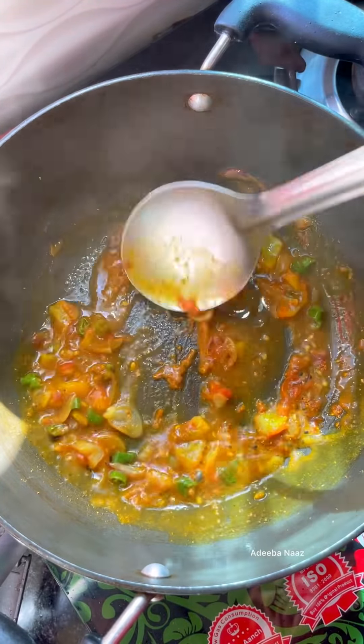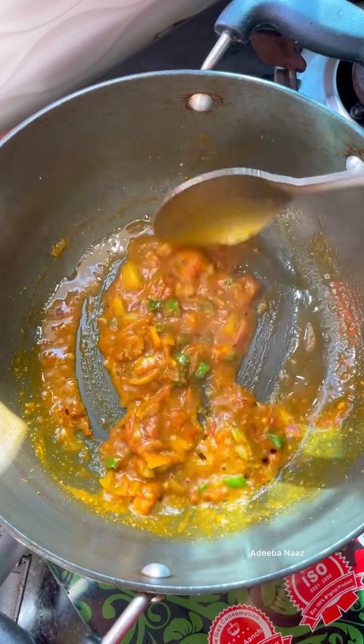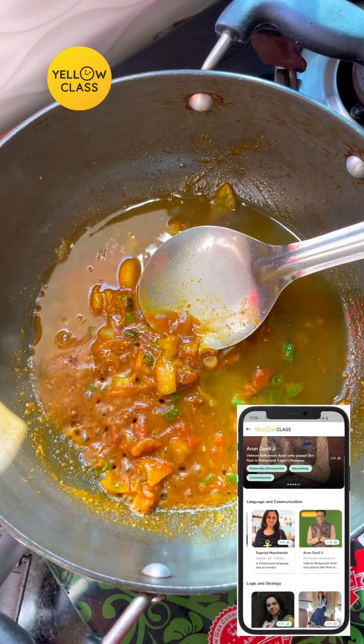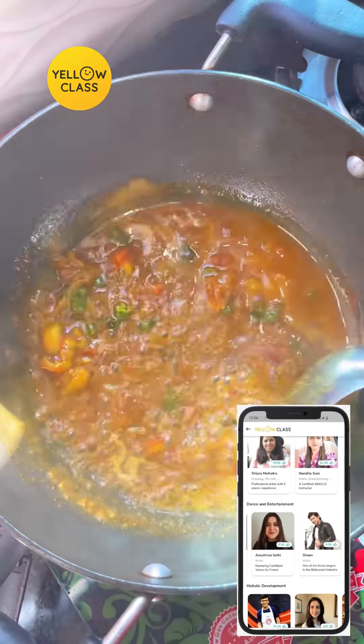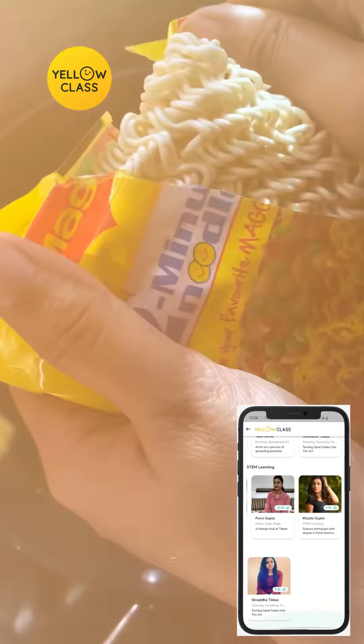You trust this app. Every month, 10,000,000 kids are learning their hobbies. And the best thing — this is absolutely free. No need to pay any amount. And the mentors, all of them are experts.